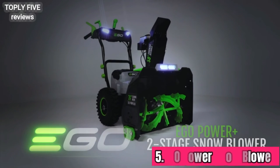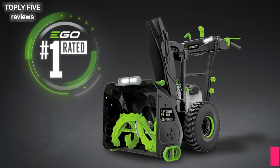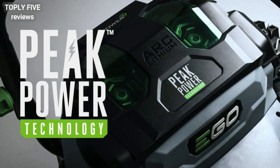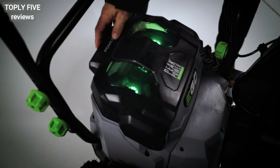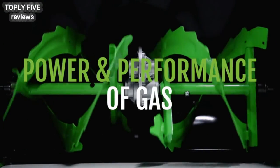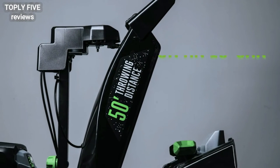Introducing the new EGO Power+ two-stage snowblower — a heavy-duty workhorse with unmatched power from the number one rated brand in cordless outdoor power equipment. Featuring EGO's Peak Power technology, it combines the force of two of EGO's patented 56-volt ARC lithium batteries, delivering the power and performance of gas while pushing through even the heaviest wet snow on just a single charge. This self-propelled snowblower can clear up to eight inches of dense snow from an 18-car driveway.